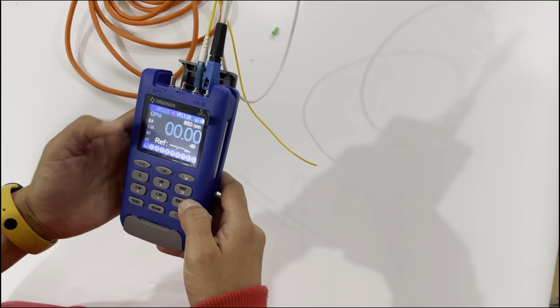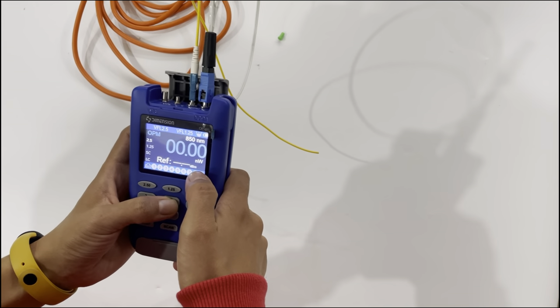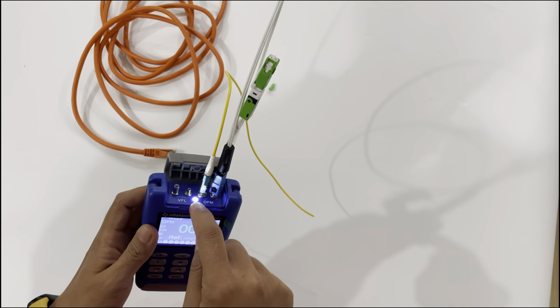It will be used like this. If you press the dB button, it has different units to display. And it also has a built-in light.